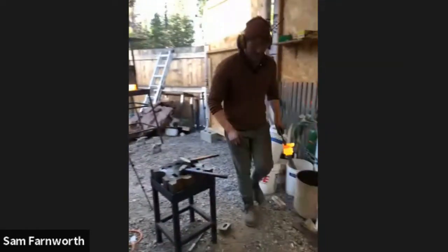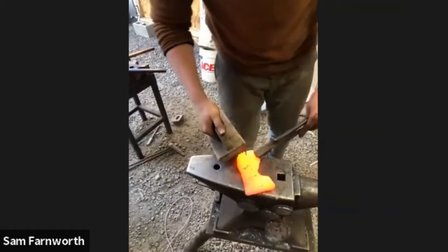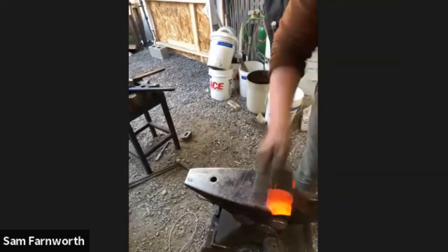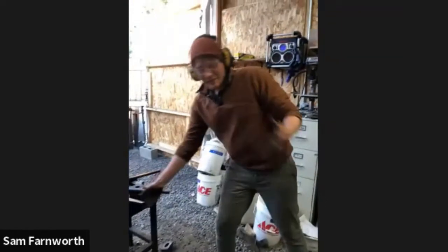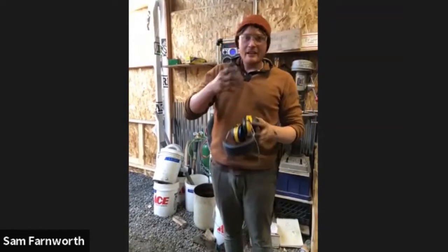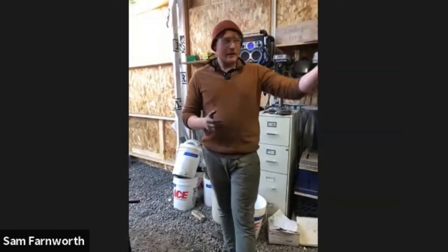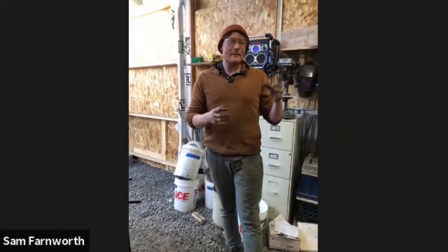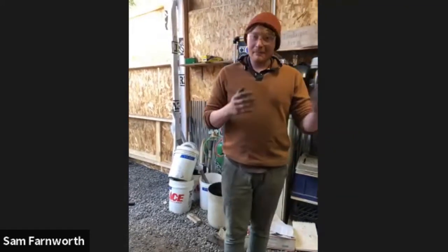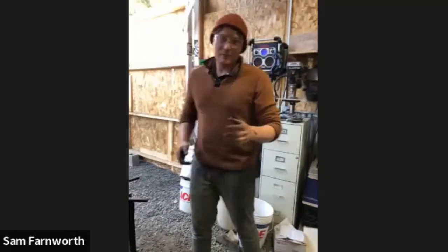A question about whether I'm glad I got a power hammer before a press. I actually used to have a press — one of those Coal Ironworks ones — and it wasn't for me. For knife making, a press is definitely not as good as a power hammer, especially for thin cross sections where the dies suck all the heat out. If I had one choice, I'd choose a power hammer. But the combination of a press and a power hammer is pretty much the perfect combo.